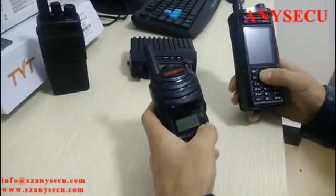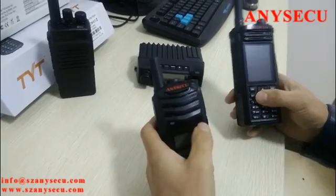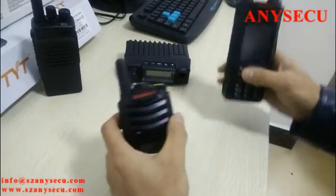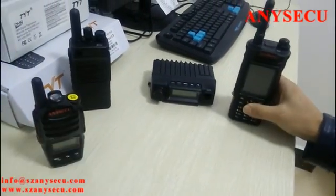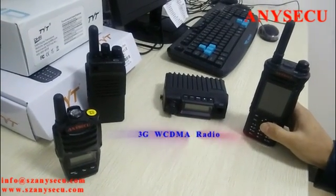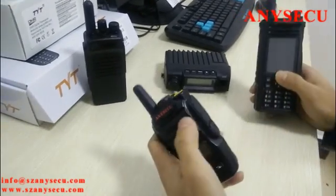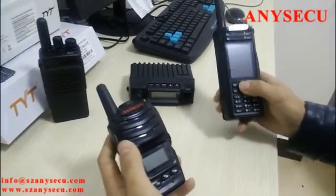These are the new products from our company. What's so special about these models is that they are all 3G WCDMA network radios — yes, this is the 3G network radio you've been waiting for.